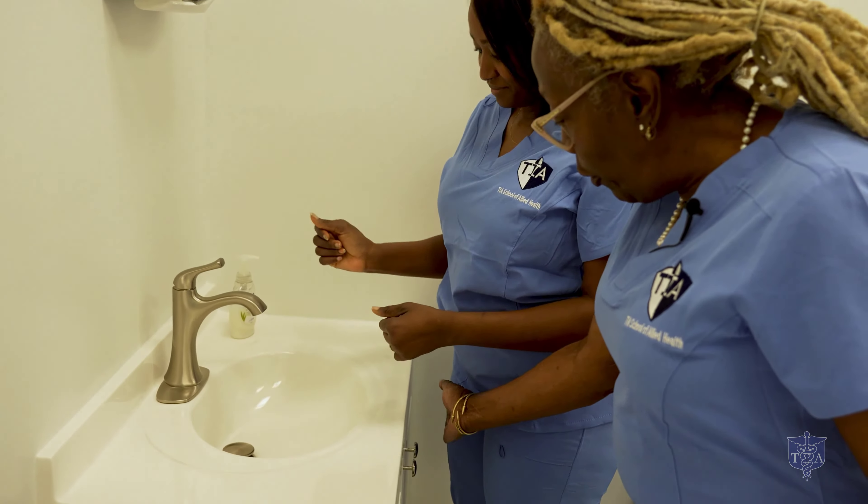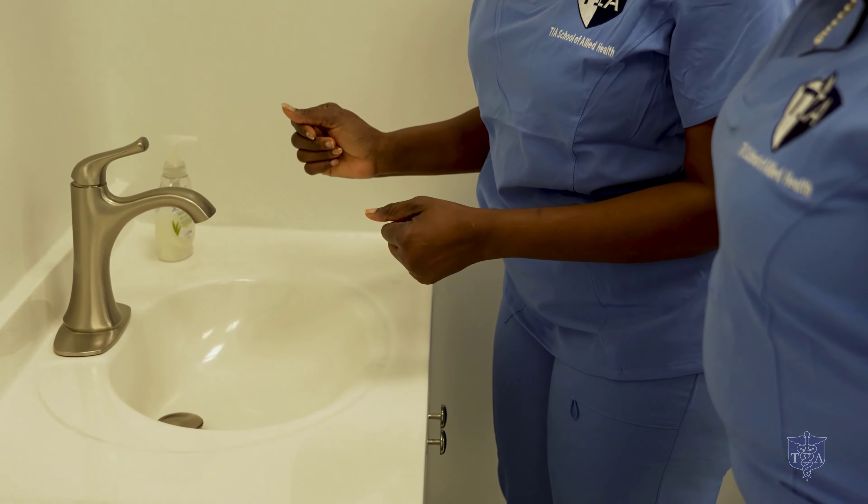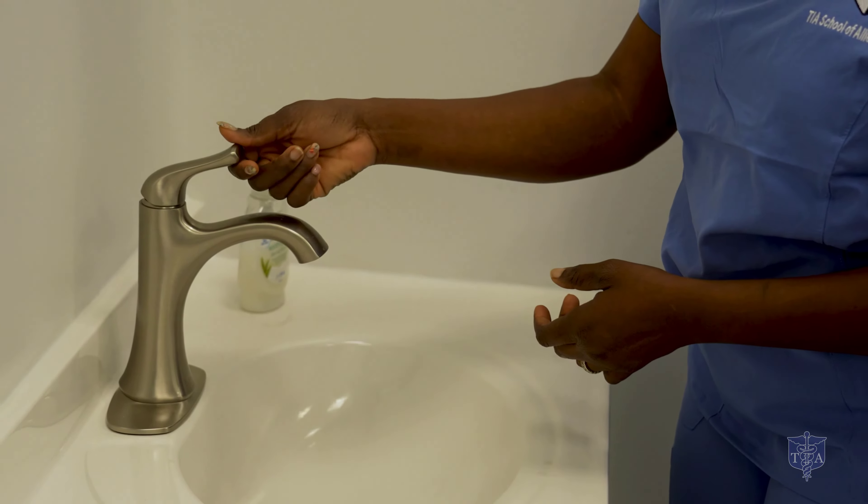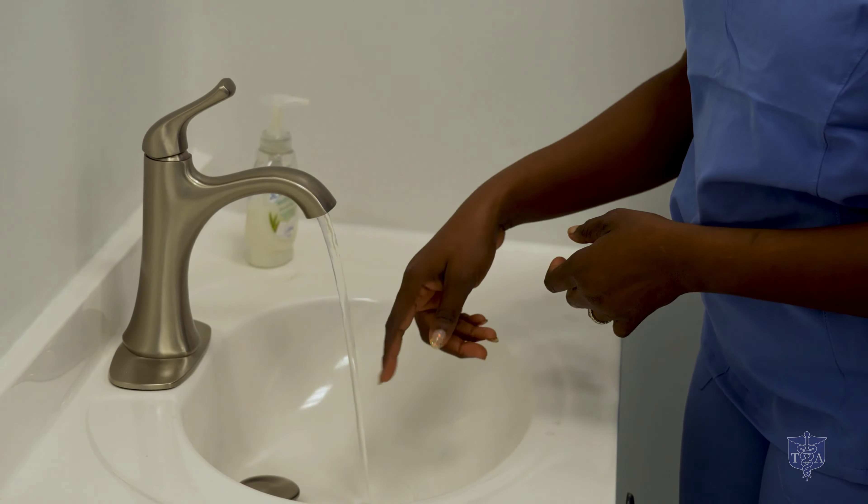First, she has to make sure that her uniform doesn't touch any part of the sink, and her hands cannot touch any part of the sink. We're going to turn the warm water on and she's going to adjust it for a comfortable temperature.